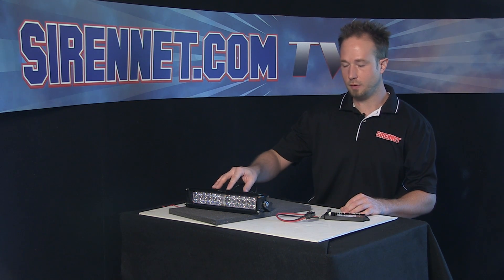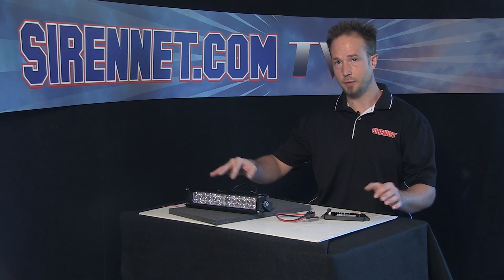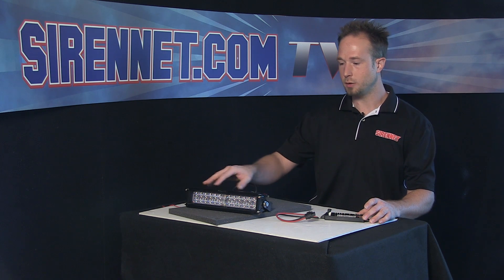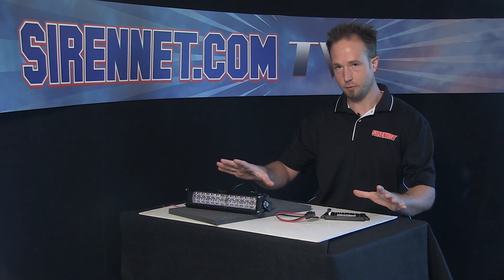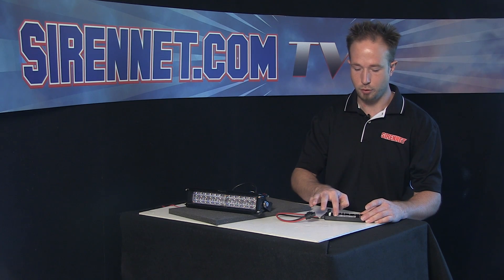Or if you'd like, you can tie in other Whelan light heads that have the sync function. So for example, if this is on the front of the vehicle and you happen to have Whelan IONs that are syncable, you can tie them into the sync function — that way you can have your warning set up to your preference: alternating, back and forth, or simultaneous where everything is going together.